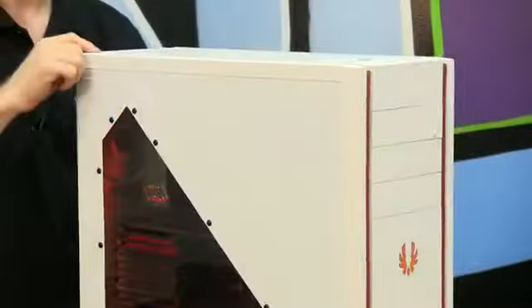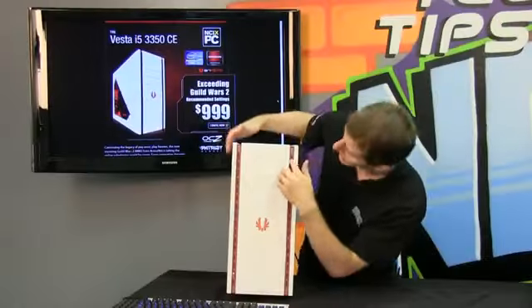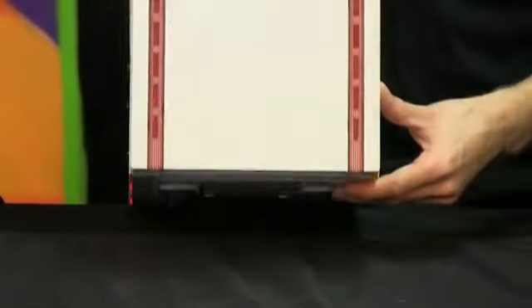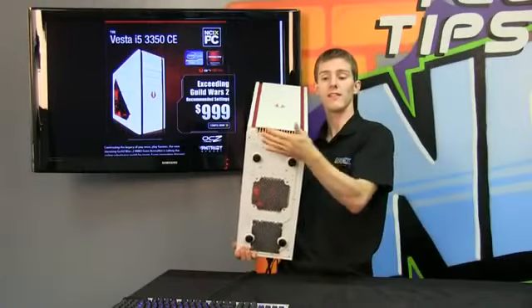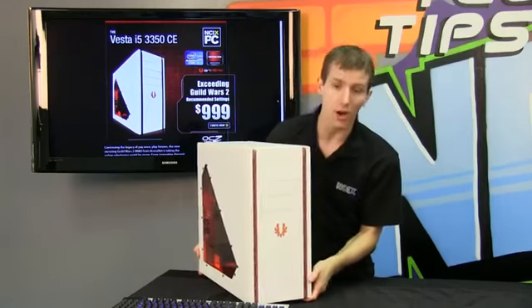You've also got those red custom strips. On the front, the intake is actually done through the vents in these strips on the front as well as through the bottom. So you'll see if I lift up the case — you can see that is where some of the intake is coming from, because the feet lift the case significantly off the desk.